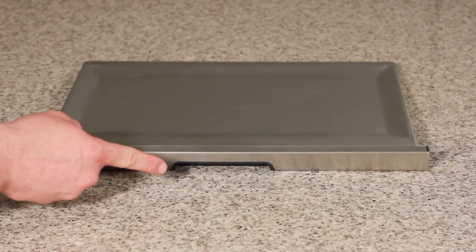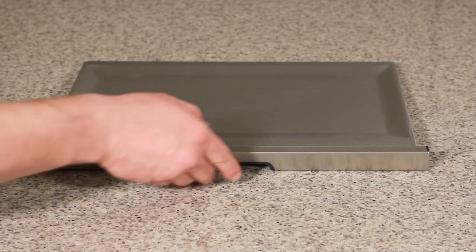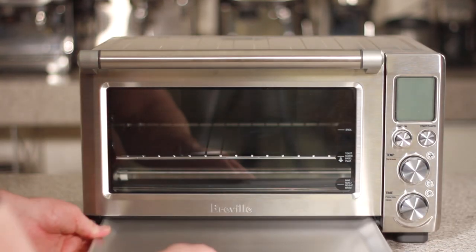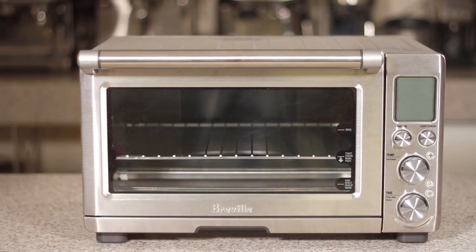Identify the notch at the bottom of the crumb tray and keep in mind it should be facing the down position. Now you can pick up the crumb tray and gently insert it into your smart oven. Your Breville smart oven is ready to be used.